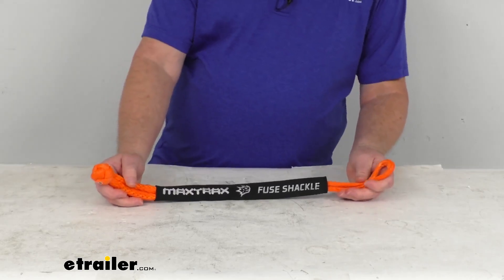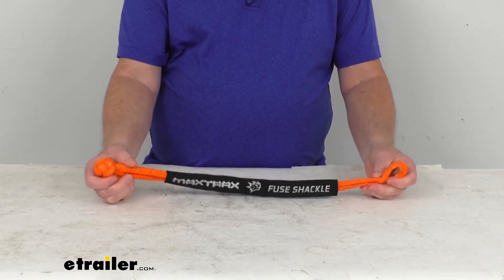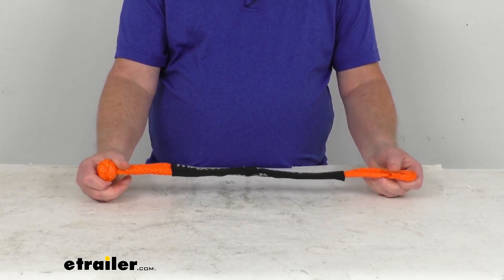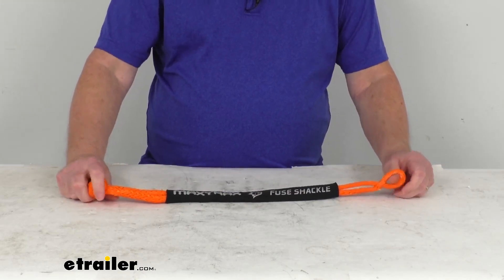As we showed you, it's pretty easy to use. You just wrap it around the anchor point, put the loop in over the knot end, and pull it tight. The rope is a 3/8 inch diameter HMPE synthetic rope, which is stronger than steel, yet lightweight and safer to use.